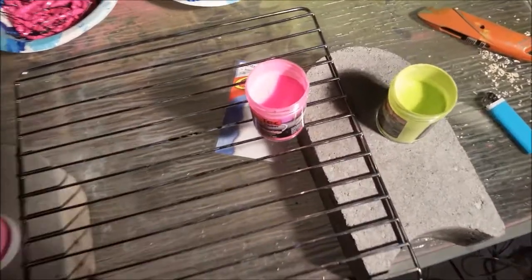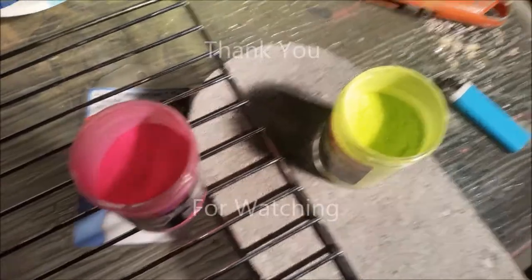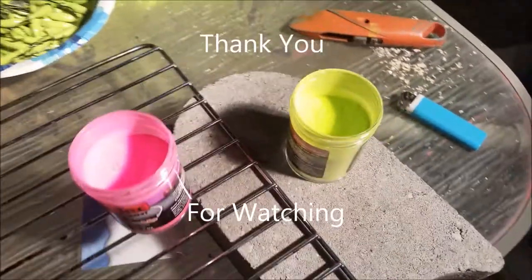After painting 100 plus jigs, there's still quite a bit of jig paint left from these.